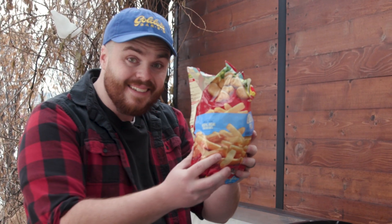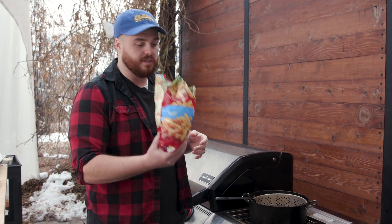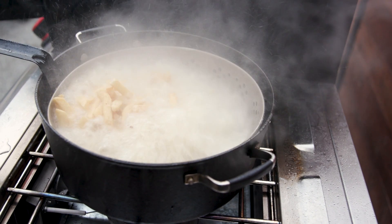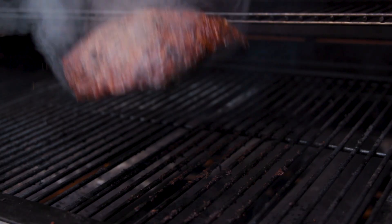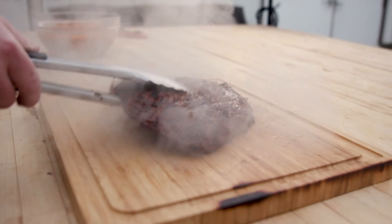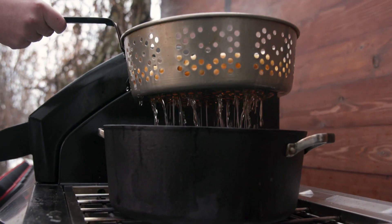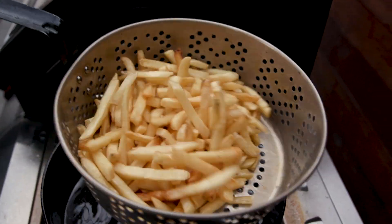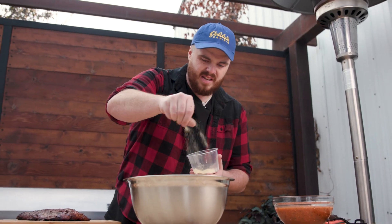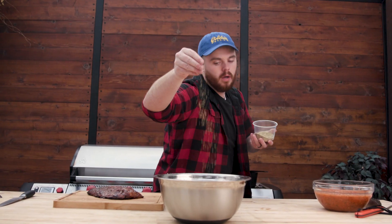We have our oil almost at 400 degrees, which is a little higher than I want it, because once we add all the fries it's going to get colder since they're frozen. We're just going to throw these in and let them get crispy. Now that we're about done with the fries, we're going to take them out and immediately season them with salt, rosemary, and garlic powder. You have to season them right as they come out because they're still hot and sticky from the oil, which allows everything to bond to them really well.